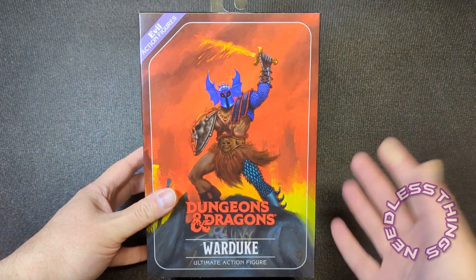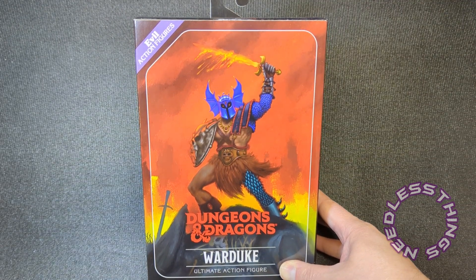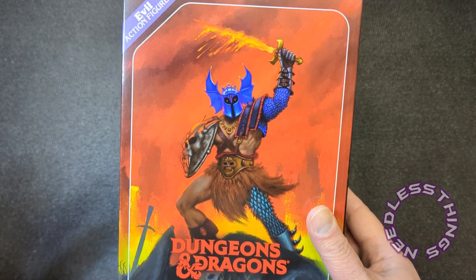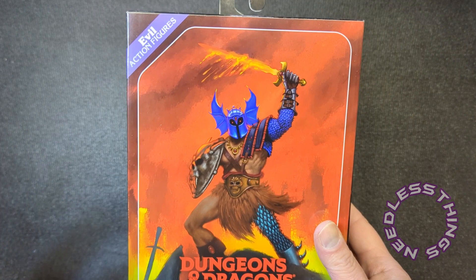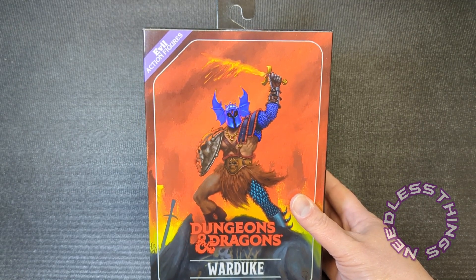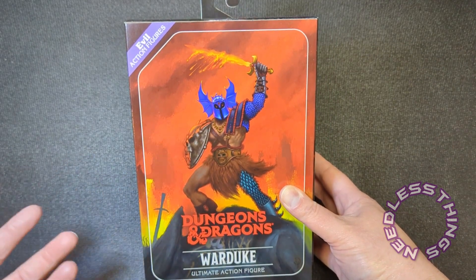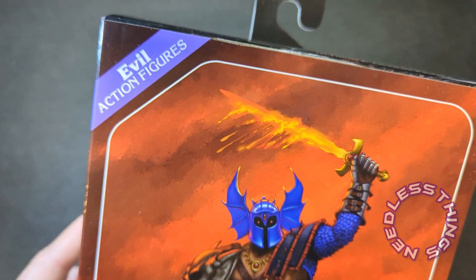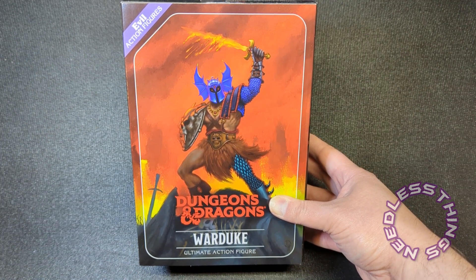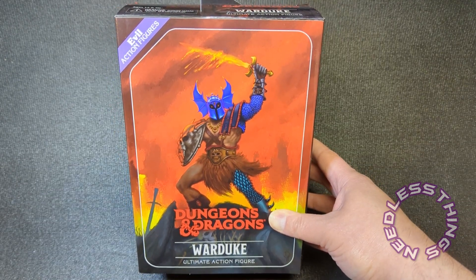So here it is — War Duke. Unfortunately I do not have an original War Duke figure, which seems completely insane because literally everybody owns that original LJN figure, and I might even have one stuck in a tote somewhere. The reason this is such a big deal is everybody had that original figure when they were a kid — everybody my age, and probably younger — because apparently they made billions of War Dukes and the figure stuck around in Goodwills forever. You can still buy it for next to nothing on eBay.